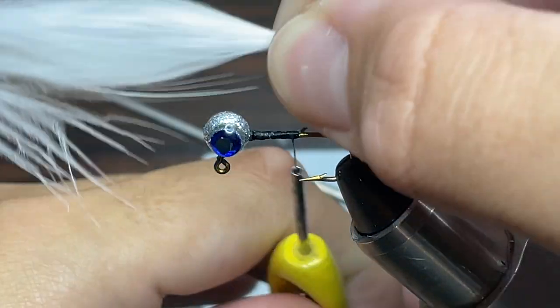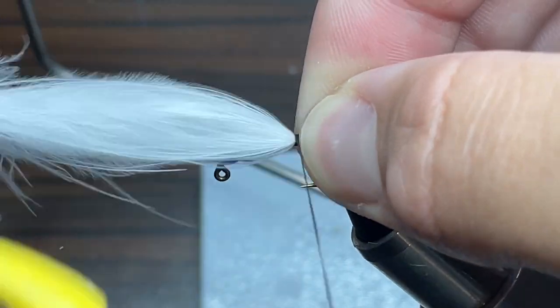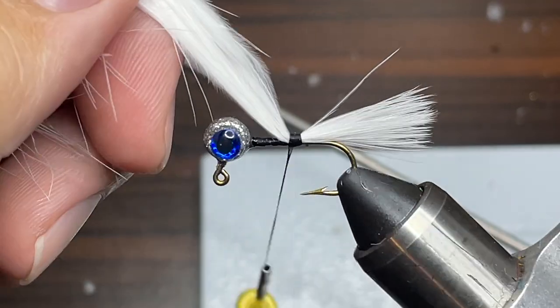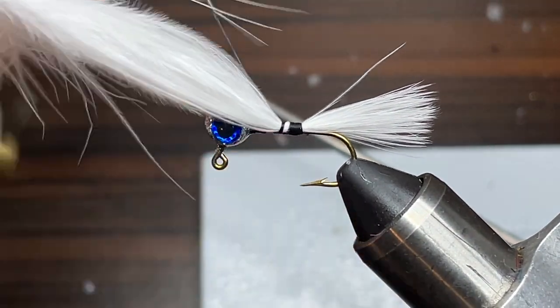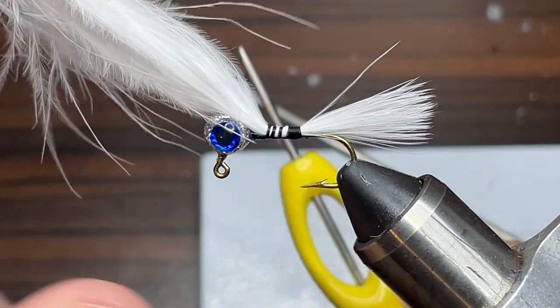So once I have my feather sized up properly, I'm going to take it and lay it down under the hook and start wrapping thread pretty tightly around this feather to tie it into the hook and make sure it's tightened down. This actually looks just about right — this is exactly what you want for it to be proportional in the end. Now I'm just going to take my thread and wrap it all the way up to the head of the jig to tightly tie in the feather.